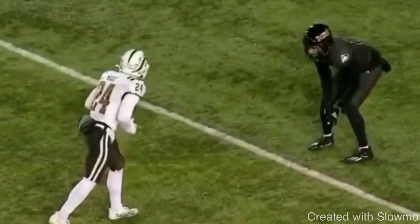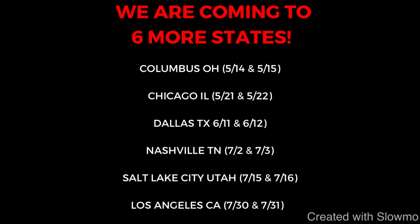I hope this video helps you guys out. If you're a wide receiver and you want to come get some work in with myself and my staff of coaches this offseason, we are going to be traveling out to five more states across the country for a two day long quarterback and wide receiver training camp.